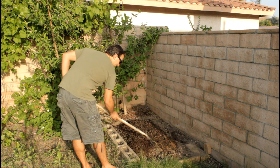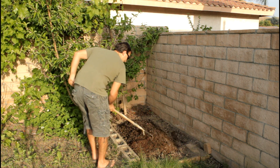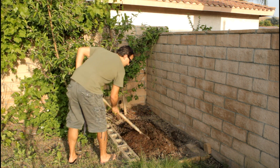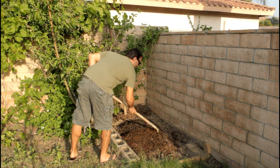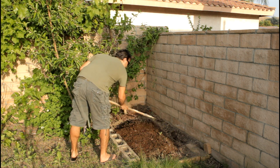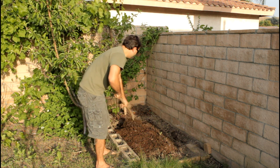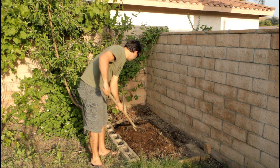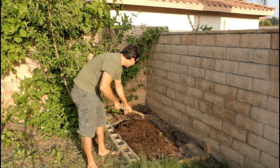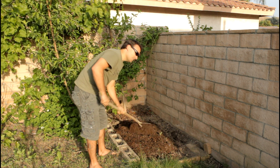I just kind of shovel it and mix it in like this, getting the top layer mixed up with the compost. Do that the whole way and then you're ready to plant your tomatoes, peppers, whatever you want. In this area I like to plant tomatoes — they really seem to grow well here.